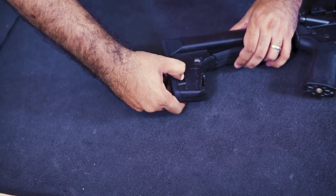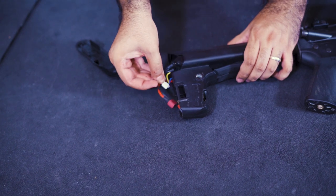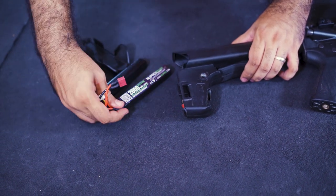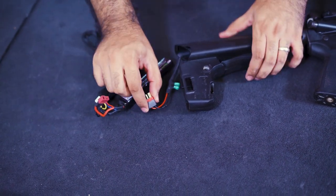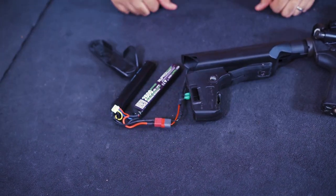The battery compartment has room for dual-stick LiPo batteries, and don't forget that this rifle is wired to Mini Deans. It is recommended that an 11.1V high-current battery be used to get the best performance out of the DAS GDR-15.